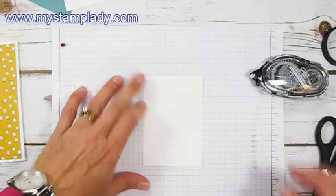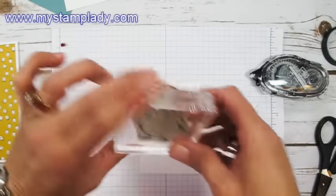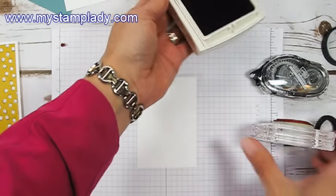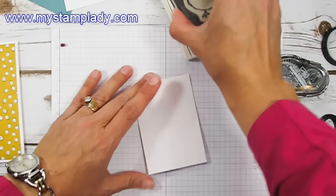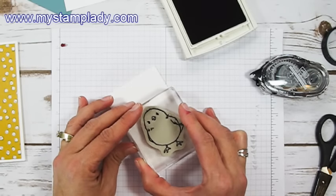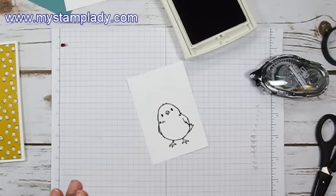On a piece of Whisper White, we're using this absolutely adorable chick — he is so cute. To start off, I will stamp him with the archival gray ink, which, because it's archival, will not run when I go over it with ink. So we'll stamp him there.